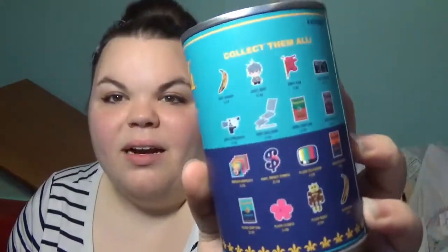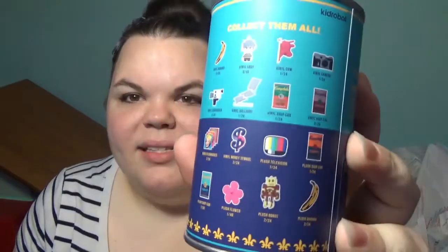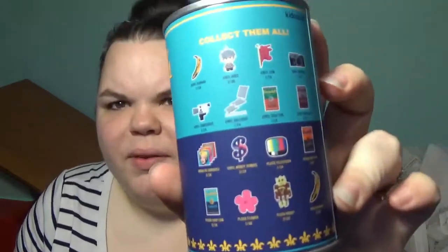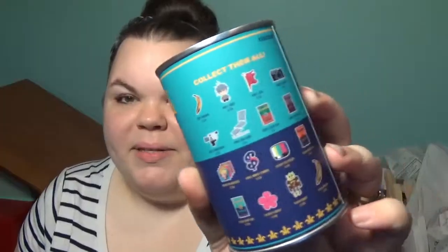So here are our possibilities. It's all Andy Warhol stuff which is really cool. There are some vinyl toys up top and then there are some plushes down below.